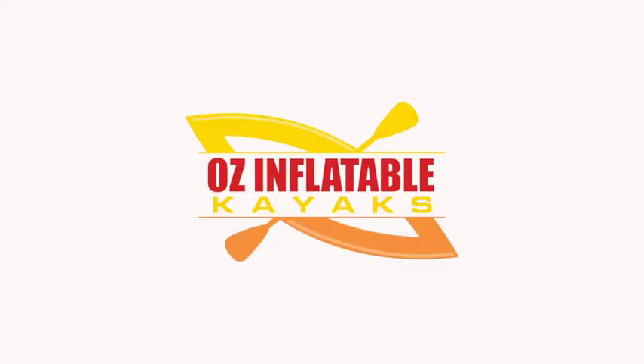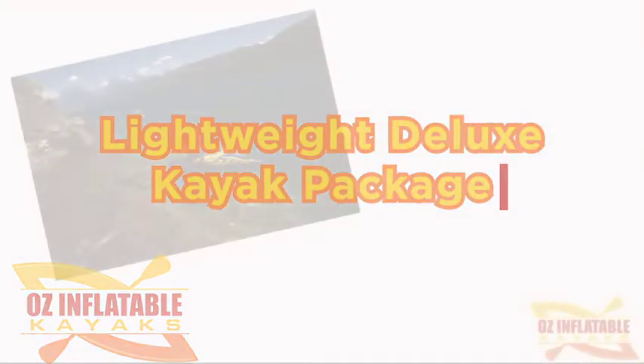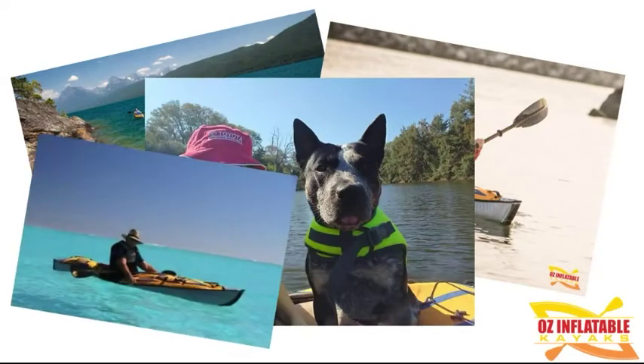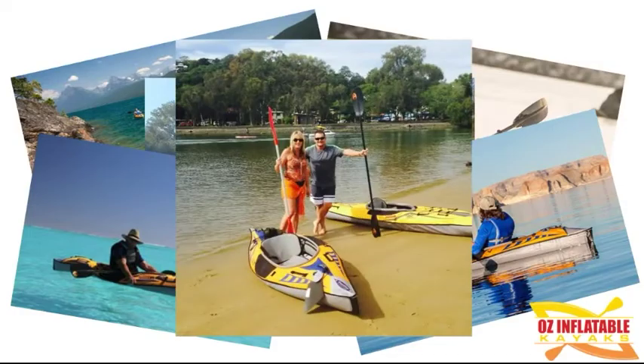Hey, this is Emily at Oz Inflatable Kayaks and in this short video I'm going to be going through the lightweight deluxe kayak package. This is a package I've actually been selling quite a bit of, sort of informally. It's great for people with dogs, it's great for people that are a bit heavier and need that extra rigidity and want some really good performance out of the Advanced Frame Sport kayak from Advanced Elements.